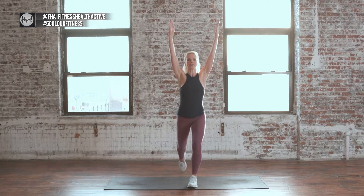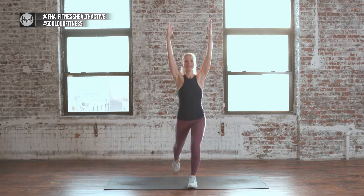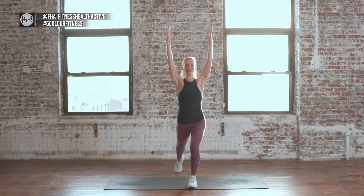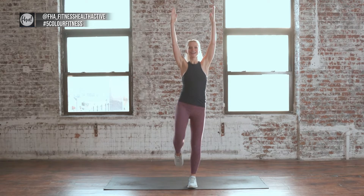Leave those arms up now. Shift that back knee up, tap it back, lift it up. We're doing 8 reps. I know that front leg is working hard. Tap it back, good. Last one — good.